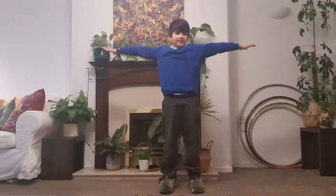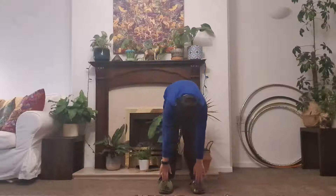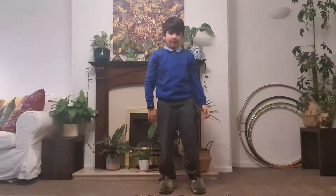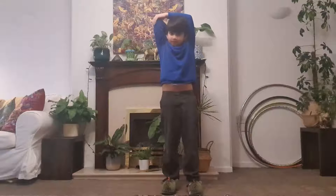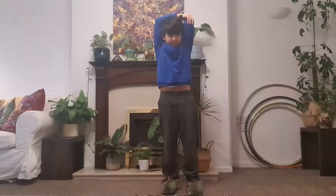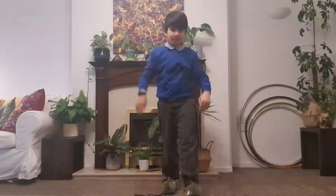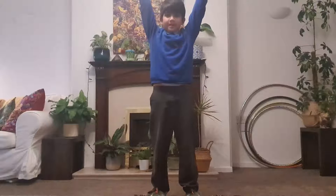Then out and back, touching your toes. That's great!